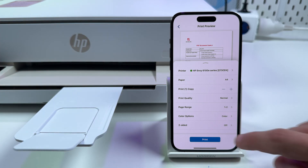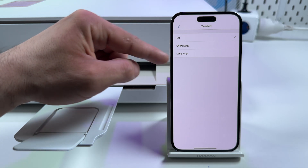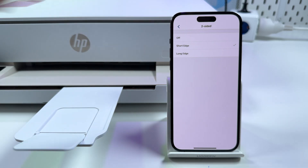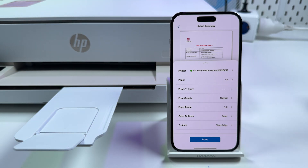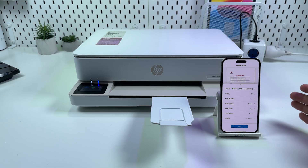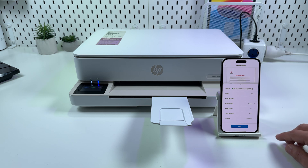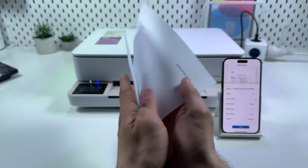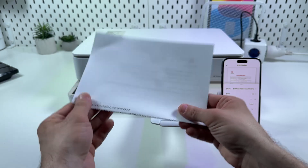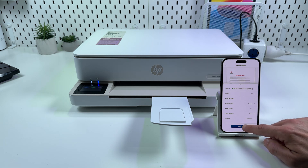Let's test the two-sided feature. You can choose short edge or long edge. I mistakenly selected short edge — if you need full-page two-sided printing you need to select Long Edge, otherwise your document will be printed upside down on the second page. Short edge mode is for booklets — if you need to fold your sheet after printing, select short edge. If you need full-page two-sided, select long edge. Now let's tap on Print.